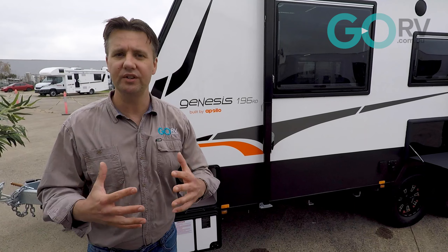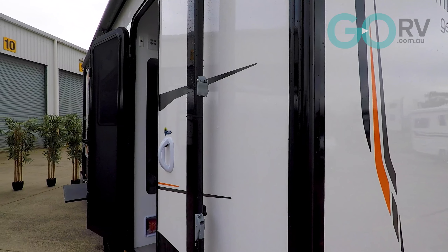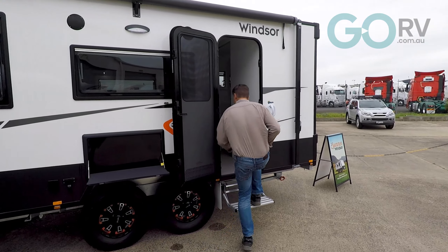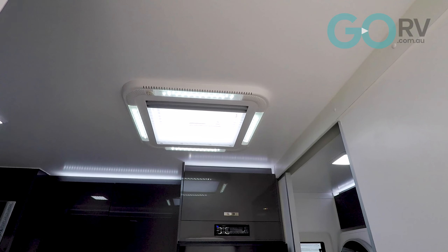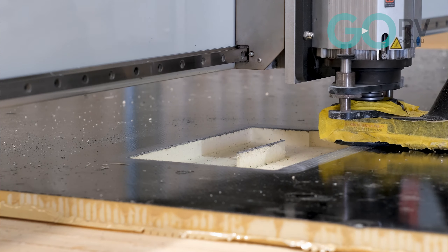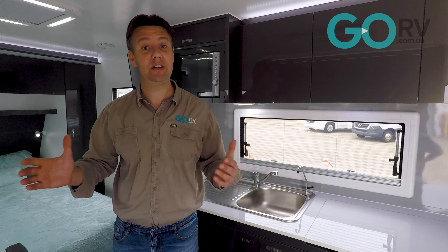With much fewer joins involved in a caravan that's built differently, it stands to reason the chances of a leak are greatly reduced. When it comes to fitting things like your air conditioner, your windows, your roof hatches, the manufacturer can simply cut that shape out of the sandwich panel, fit the appliance or whatever the fitting might be, and then seal it accordingly without having to deal with framing.